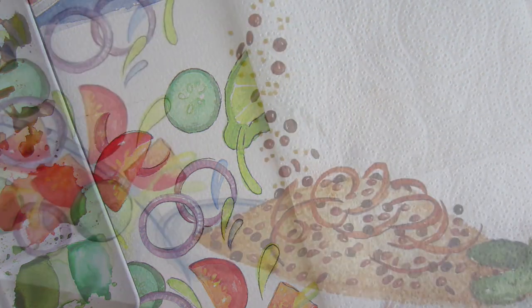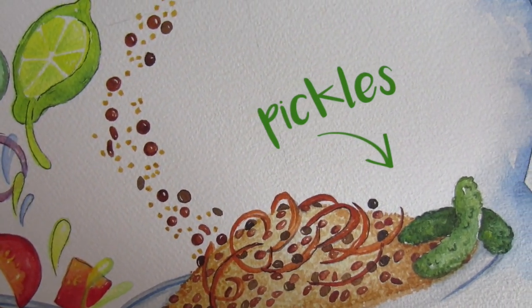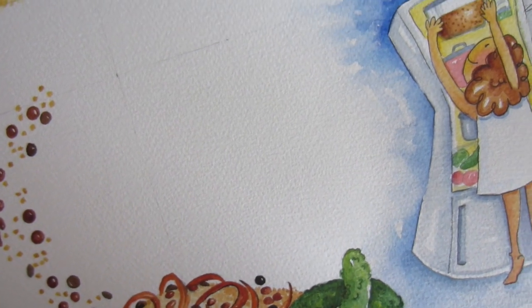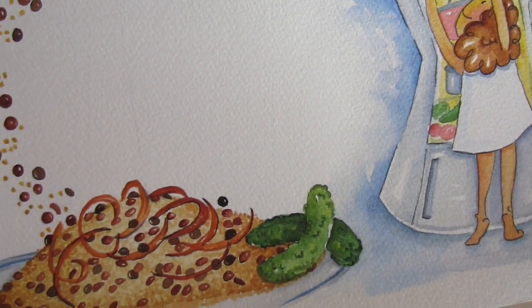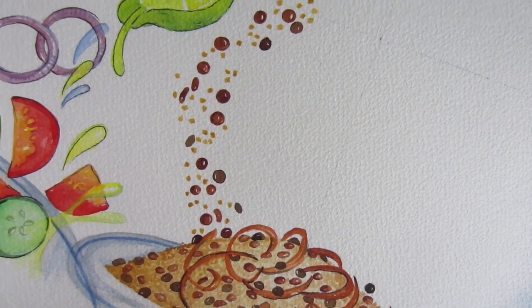One more thing I want to share: we eat a lot of pickles with this meal, and we combine it, as I said before, with a salad dressed with lemon juice and a little bit of olive oil. And one thing we always do back home — we add dry mint to the salad. It gives a kick of freshness.